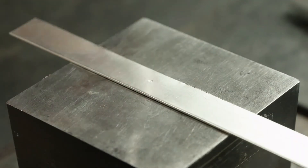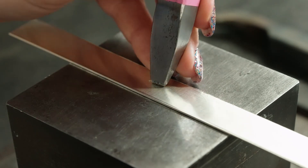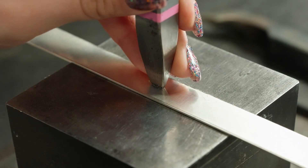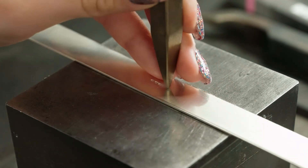A hallmark consists of three compulsory marks and two voluntary marks. The three compulsories are the three Ws — the who, the what and the where. So who is making it, what it's made of, and where it was hallmarked.